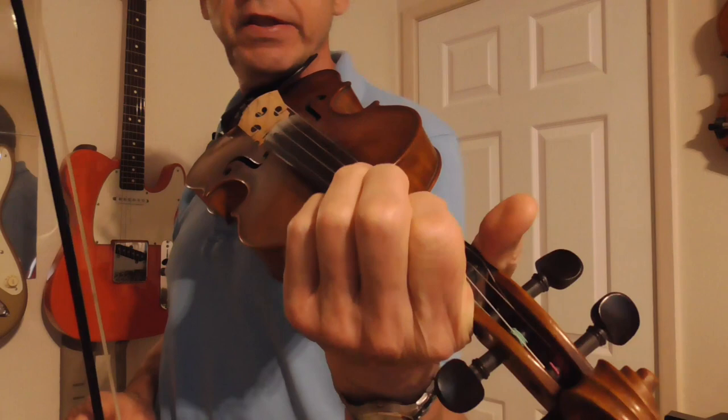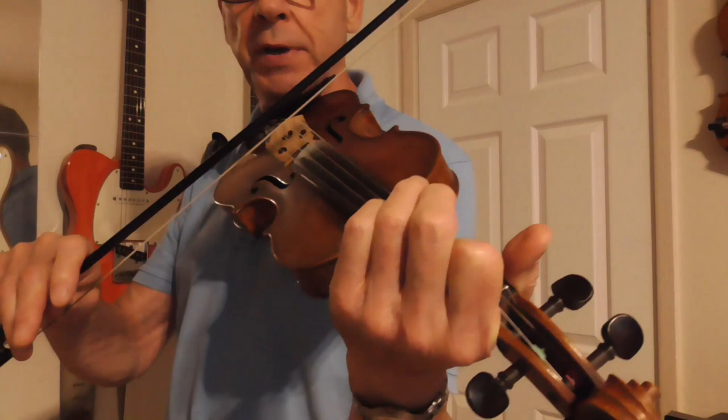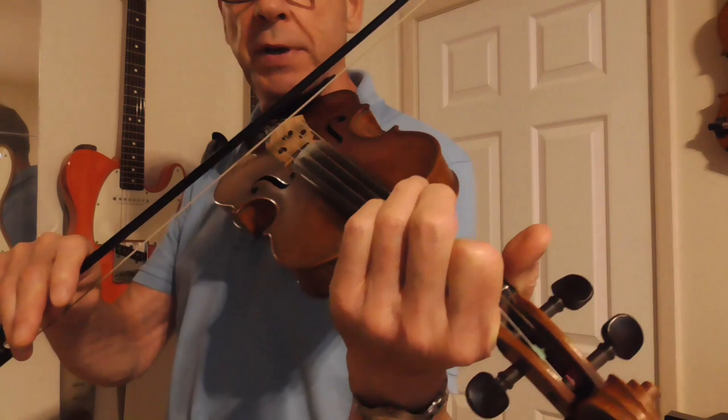The entire tune is played on the D and the A string. The E and the G aren't played at all in the melody, but we use the G string for double stopping. So the double stops are like this.